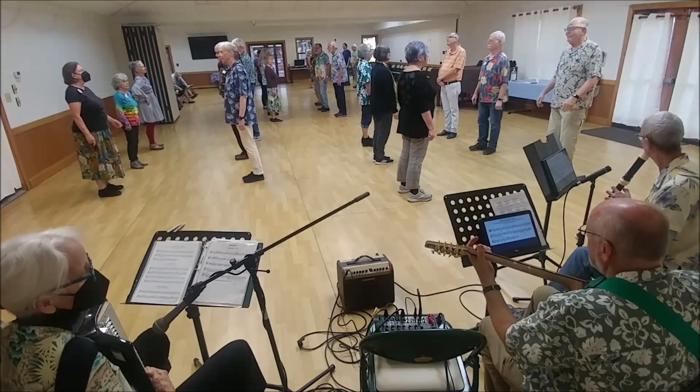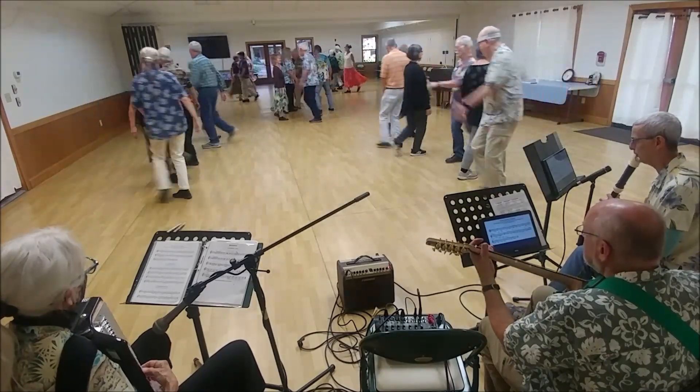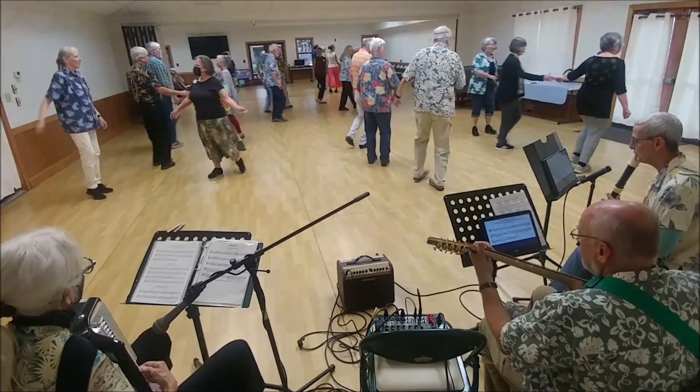Two notes and here we go. Set, change, and turn to face out, lead away, and fall back, turn to face, set to your partner.